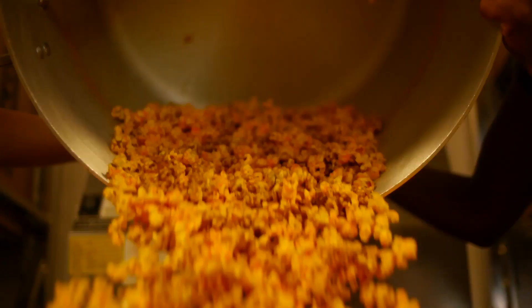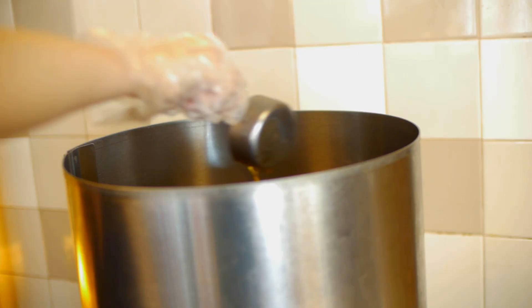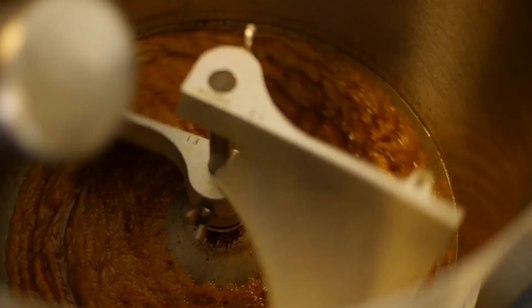First we take freshly popped popcorn from our popper, and we add the ingredients to our caramel corn kettle. After the ingredients are able to boil, then we add the freshly popped popcorn to coat, and then we cool.